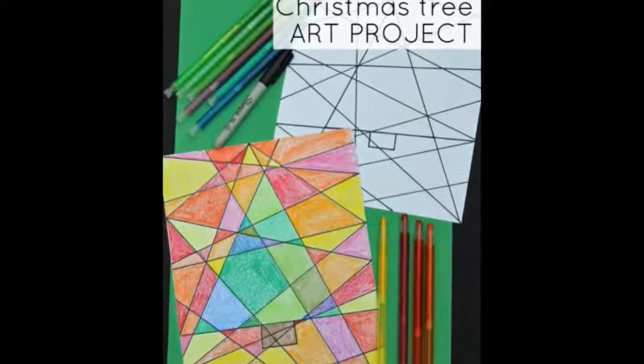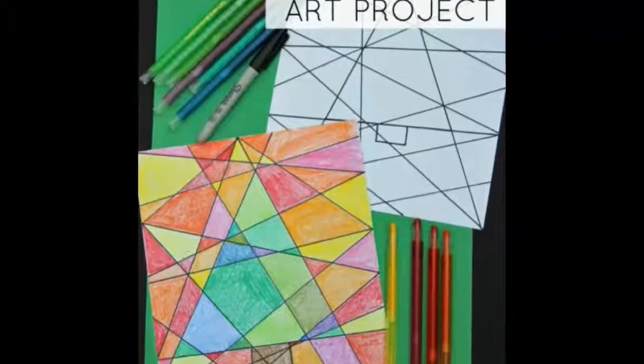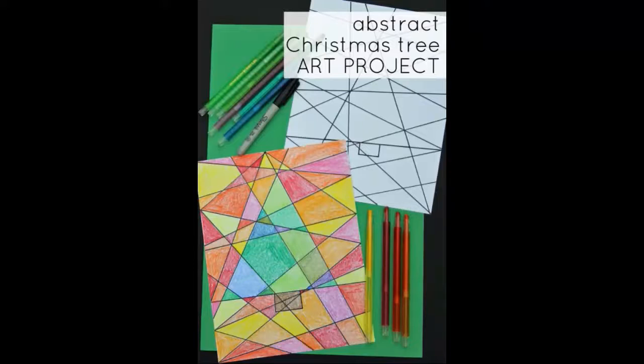Abstract Christmas tree coloring project: get creative with this abstract Christmas tree art project for your kids. Find the ruler to get started on this project from Make and Takes.